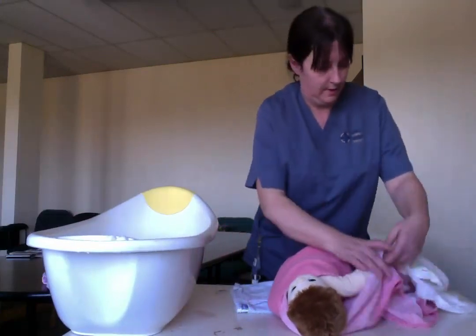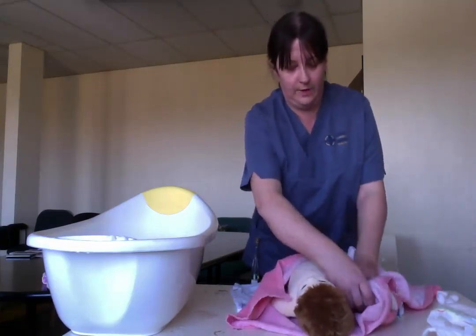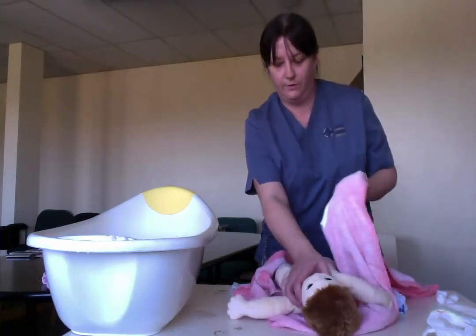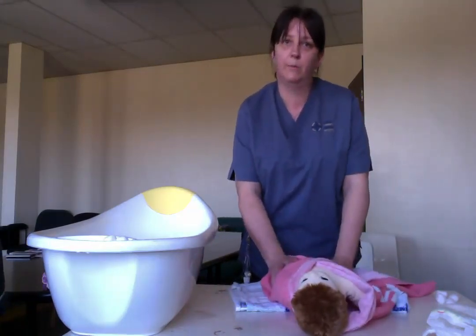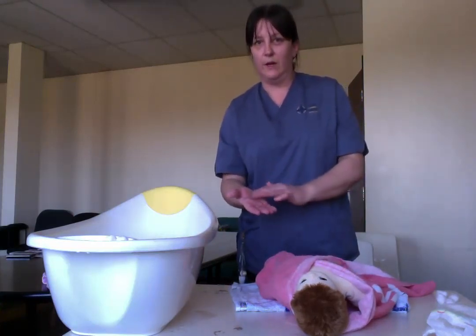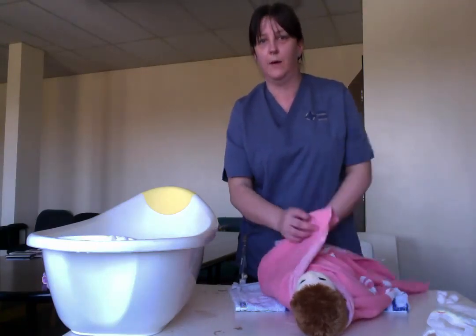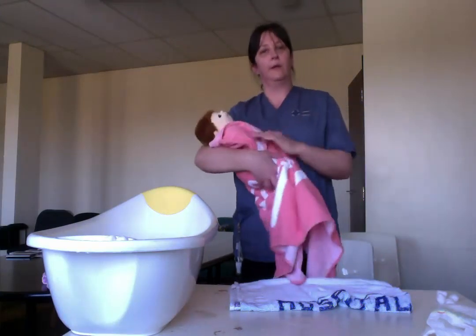After the bath, wrap baby up and dry baby all the way down, underneath the arms, making sure you pay special attention between the legs and dry them all the way over. We don't recommend using baby powder on babies — if they breathe it in, it can cause problems. If you wet a little bit of talcum powder in your hand and roll it around, it makes these gloopy balls, and that's what it would be doing in their lungs. So we don't recommend using baby powder at all while your baby is small. And that is bathing your baby.